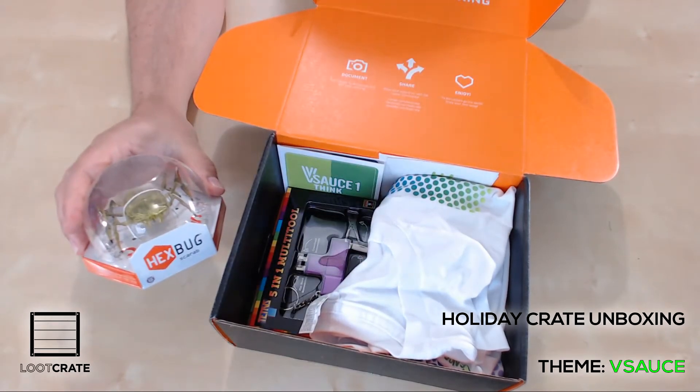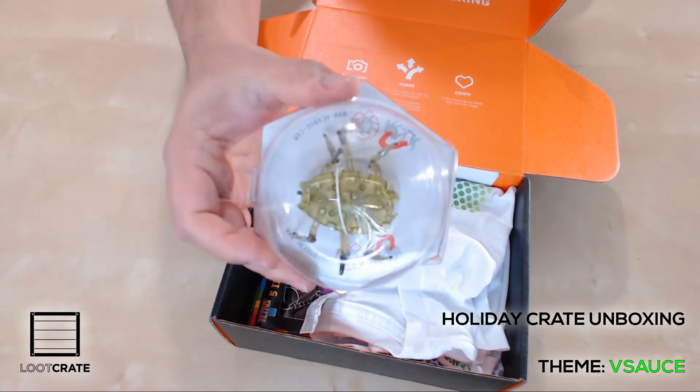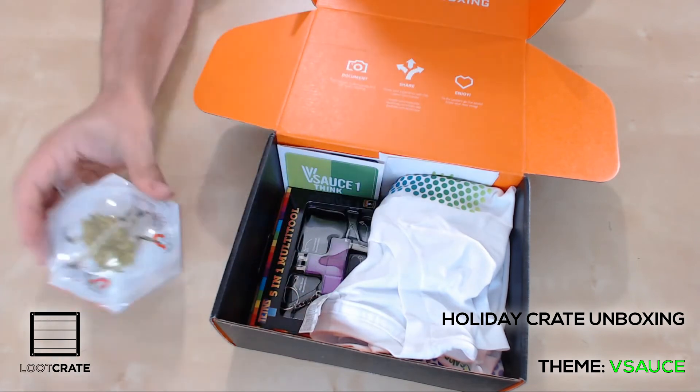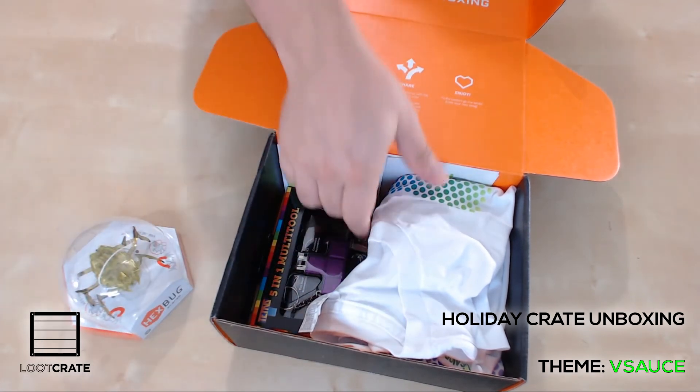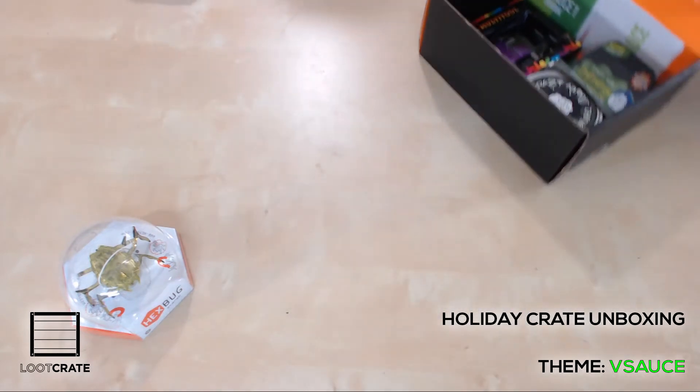First, in the box we have the Hexbug Scarab. It's a little robot kind of insect type thing. It's got these specially angled legs. It skitters across the floor in a very creepy, cockroachy kind of way. It's definitely cool. It can right itself if it's on its back. It's neat.